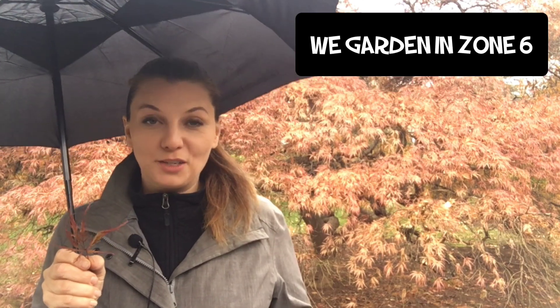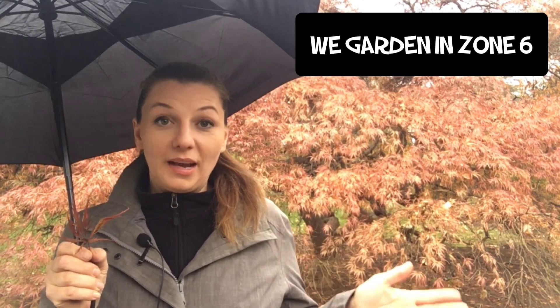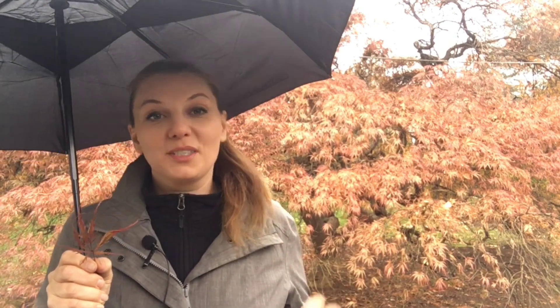Hey guys, Delia here. Today I wanted to talk about the two Japanese maples we have in our backyard. It's a little drizzly right now, so I hope you don't mind the umbrella. The first Japanese maple is right behind me and it is a magnificent specimen. I posted a photo on Instagram and a couple of Facebook pages and people are just blown away by this tree. Unfortunately this year was not the best year for fall color — we had a hard frost quite early, so the leaves got snipped and turned into crunchy dry leaves.